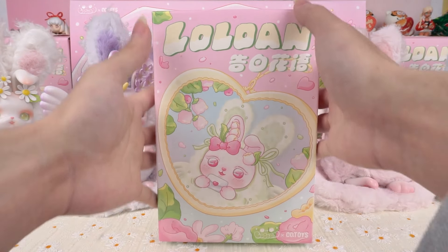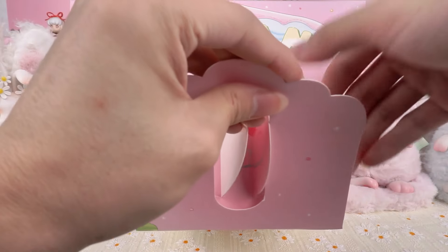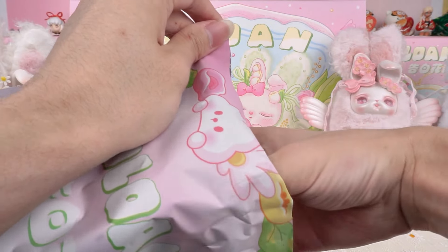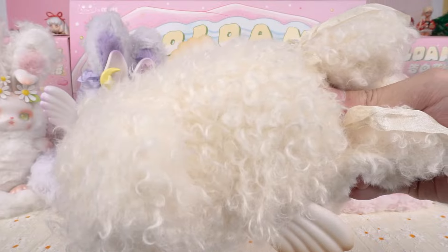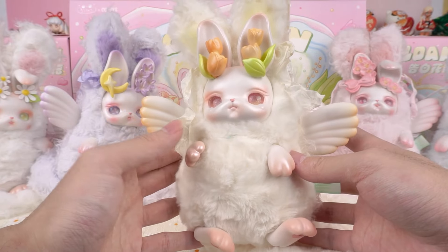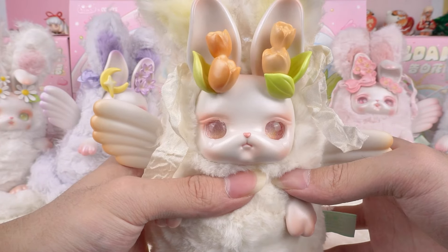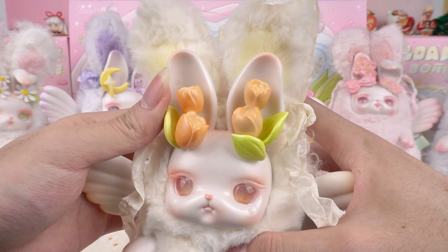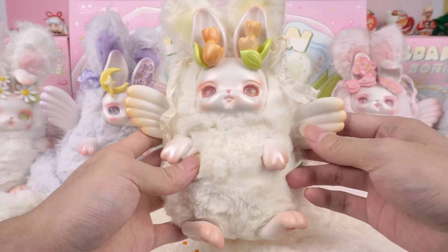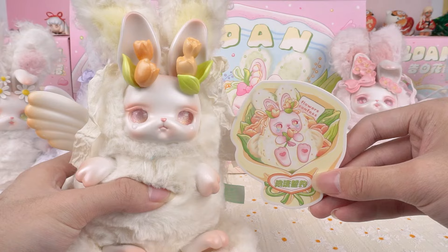Moving on to the next item. We got this one — Tulip. It's healing to be surrounded by such gentle colors. Poor Lolone looks so sad, with tears welling up in the corners of her eyes — let's give it a warm hug. The ears are adorned with delicate yellow tulips. Their message is the love of victory and blessings. The design is exceptionally detailed — so impressed by this figure.